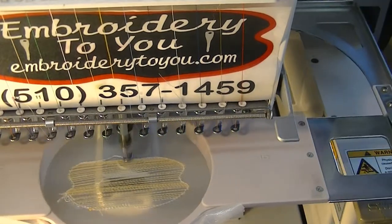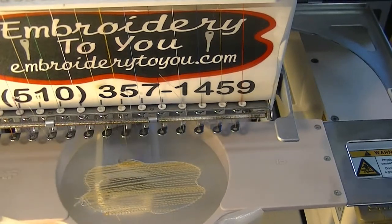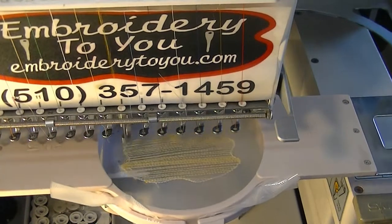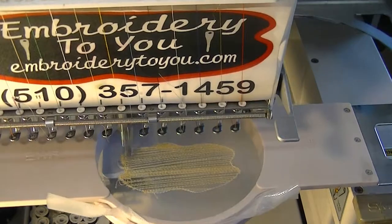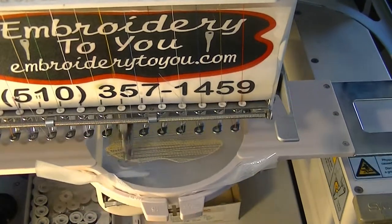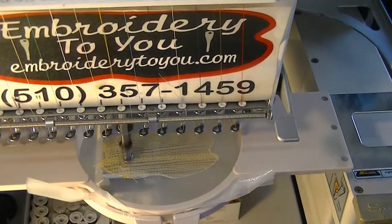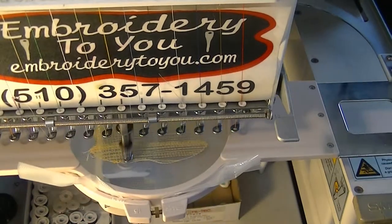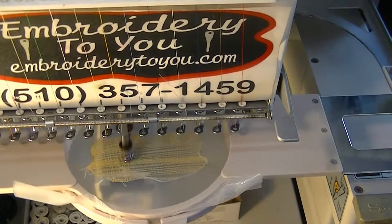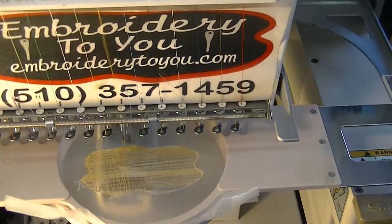This is a custom patch — not just a square little patch. This is totally custom, and that's what we're trying to achieve: being able to do custom patches, not just something where you cut some patch material and do a square or round patch. These are total custom, so you can do weird, creative things — really creative patches.